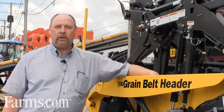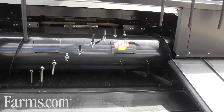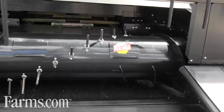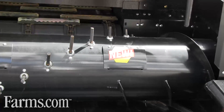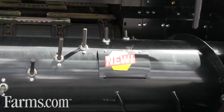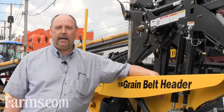We've also included different style finger auger guides. These finger auger guides are designed so that they last longer. But as they wear out, you don't replace the whole guide — just an insert inside the guide.